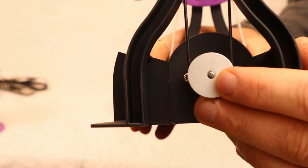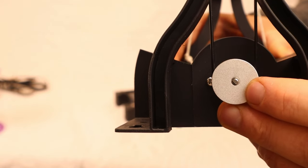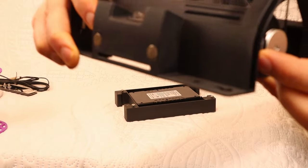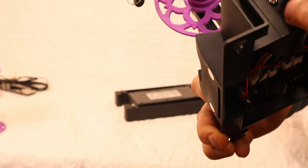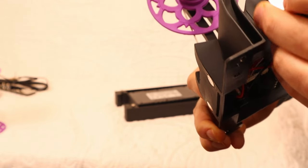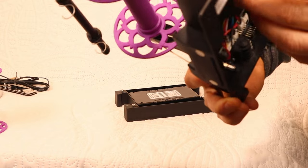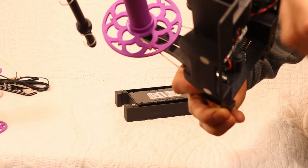Another change is that the motor shaft, instead of being completely round with just a set screw on the side, is now D-shaped — and the motor pulley is the same way. That makes it pretty much impossible for the pulley to slide on the motor shaft like it sometimes could when the set screw came loose before, so there'll be less confusion about that. The set screw still prevents the pulley from coming off entirely.